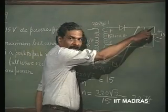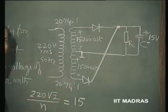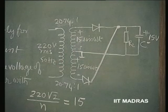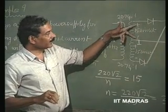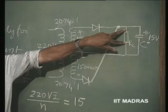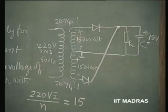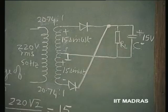So, this peak inverse voltage rating in this case should be greater than 30 volts because this voltage can at most become equal to 15 volts in this direction as well as in the opposite direction. But this voltage remains at all times at 15 volts. So, when this becomes minus here and plus here, total reverse bias of 30 volts — it has to sustain either this or this. Whenever these diodes are not conducting, they are supposed to sustain a total voltage of 30 volts. This is the case whether it is a full wave rectifier or a half wave rectifier. So, peak inverse voltage rating should be greater than 30 volts.